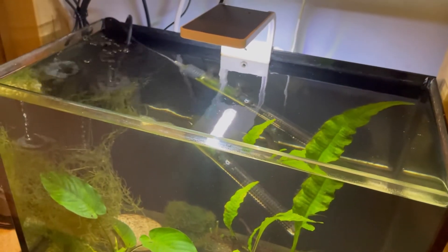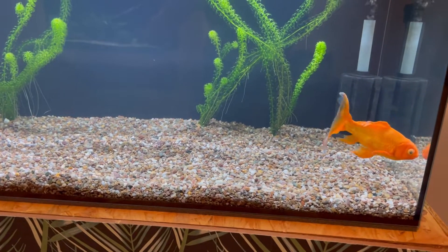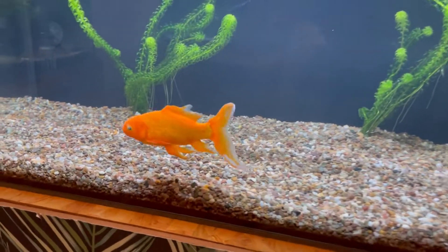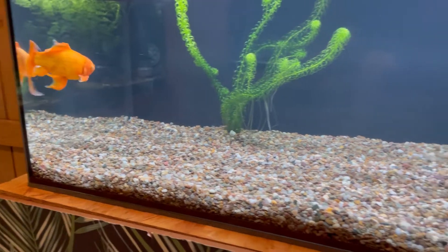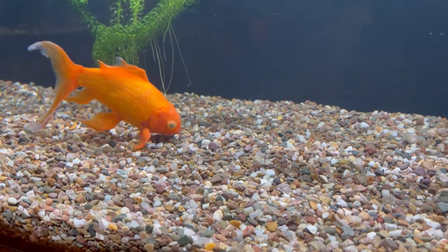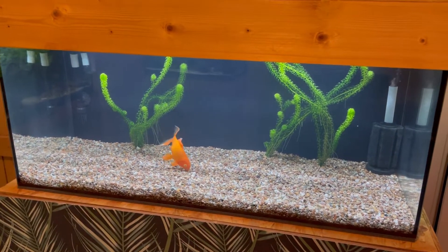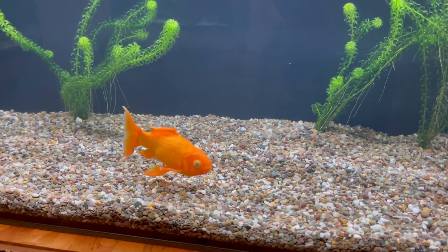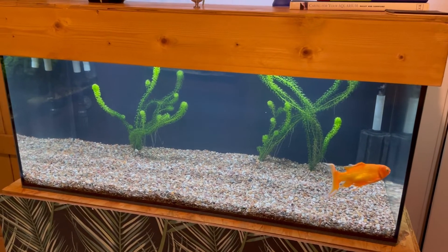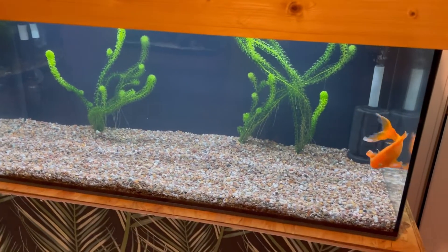As for Mo the goldfish — if you didn't see my last video, I brought Mo in from the pond because he's got cloudy eyes, which from my research is probably some sort of fungus. I've had him in here treating him and I think his eyes have got a little bit better, but I'll carry on treating him and try a few different things. I did a big water change this morning so it's a little cloudy from a bacteria bloom, but he seems completely well in himself. I'm going to keep him in here over the winter to get him as healthy as possible before putting him back outside in the pond in the spring.